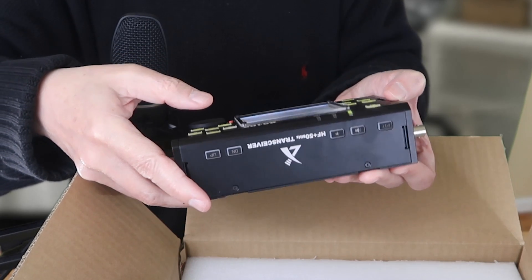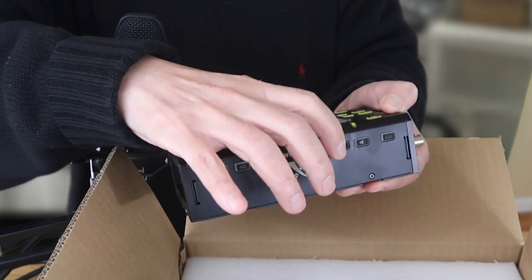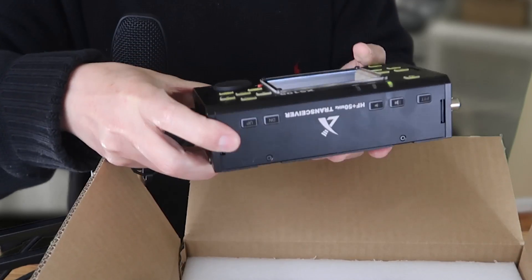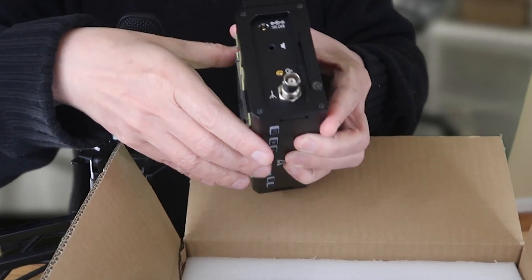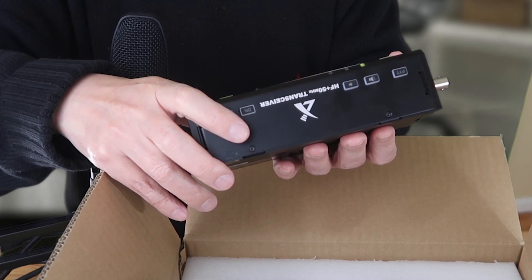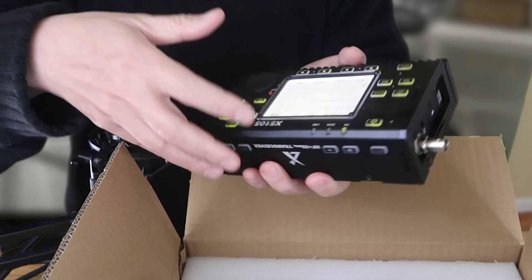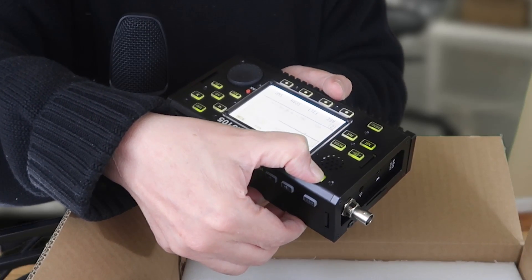I hear stuff and I don't even have an antenna. I'll show you how this works later — you can see where you connect the antenna. You don't need a power supply when it's running on battery. Usually when you see HF transceivers they're very complex with lots of wiring, and this is no exception — I knew I had to buy some other parts with this.